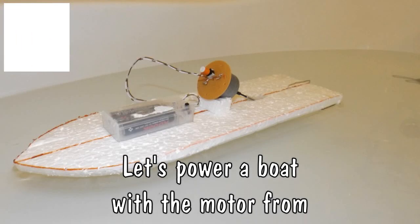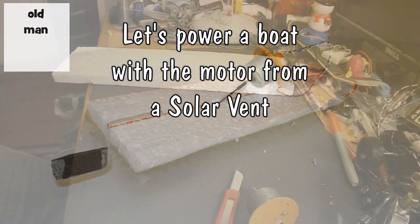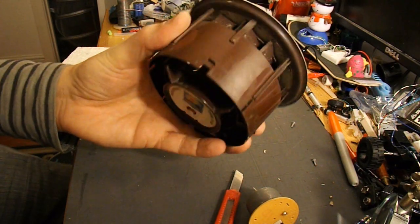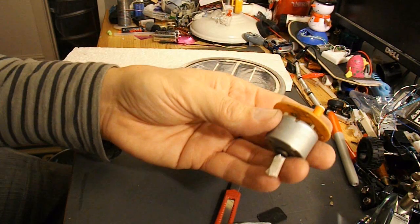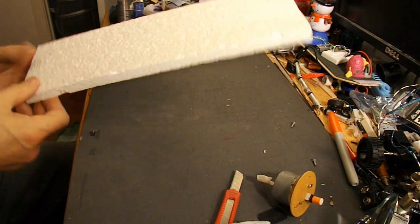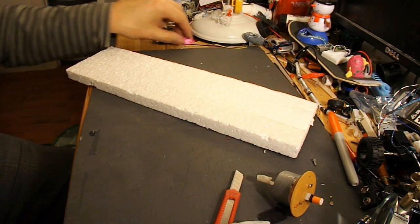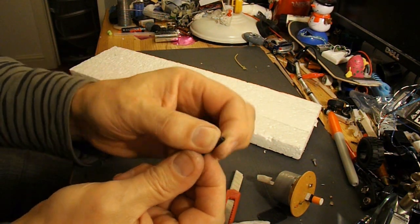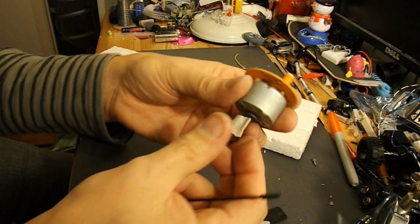Hi guys, we're going to see how quickly we can make a little electric powered boat using the electric motor that I've taken out of this solar vent. That's the electric motor. I've got a piece of polystyrene, a bit of bicycle spoke here, with a bit of insulation on it taken off of a bit of power cable.